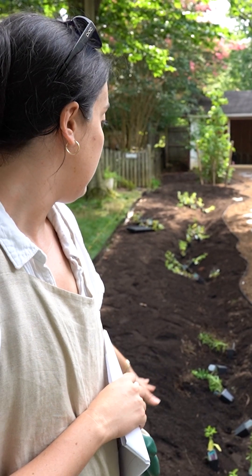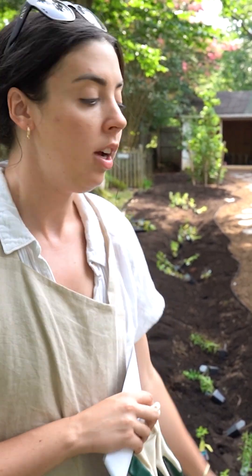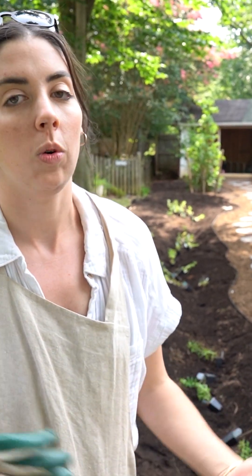All of these plants are incredibly thirsty plants. They want to have wet feet — they want to absorb water. So every time there's a rain event, the water is going to channel down into these swales, and these plants are going to stabilize the soil and thrive.